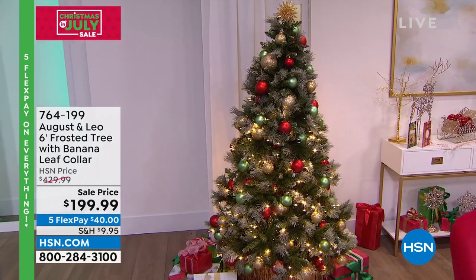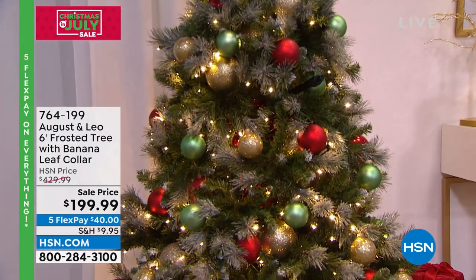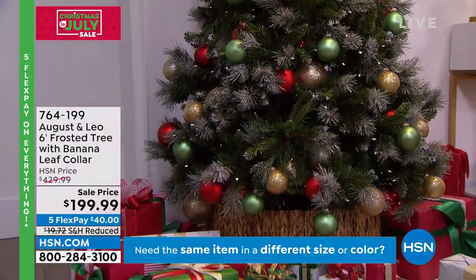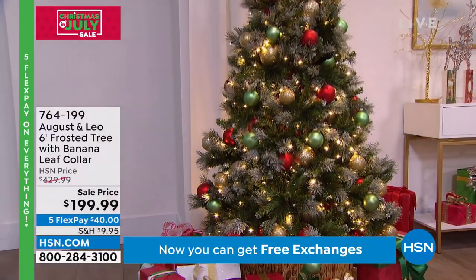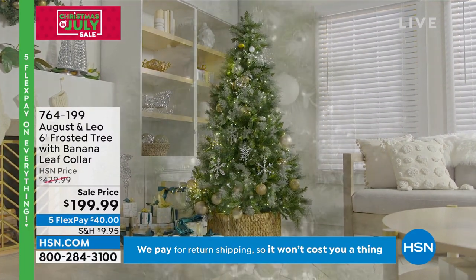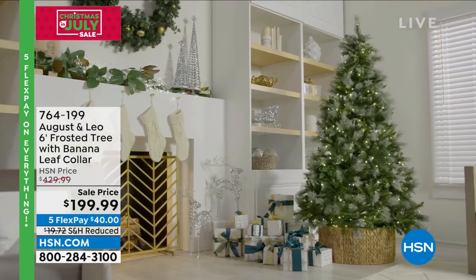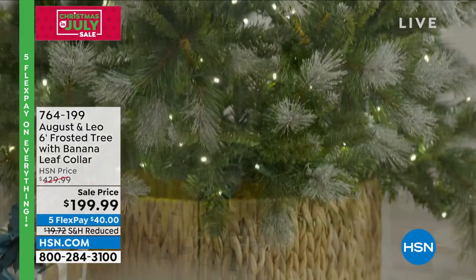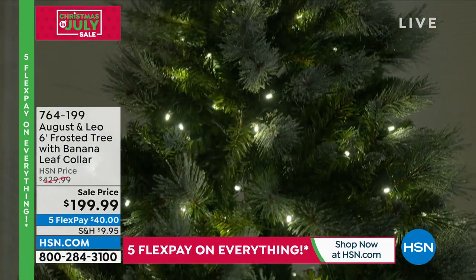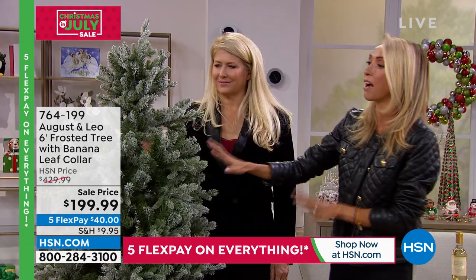This is a pre-lit tree, though the display unit isn't plugged in right now — you can see it lit in the video. It's very simple to use. Interestingly, a lot of people have replaced their large-scale trees with more manageable ones. We've heard from many customers asking for a tree that isn't so huge, and this six-foot option is a great answer to that.